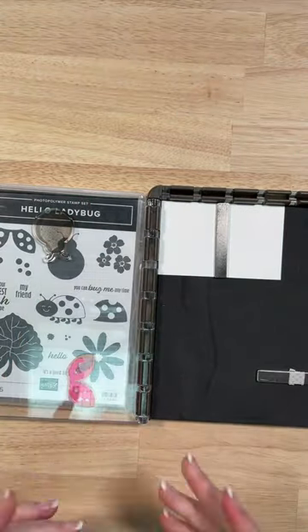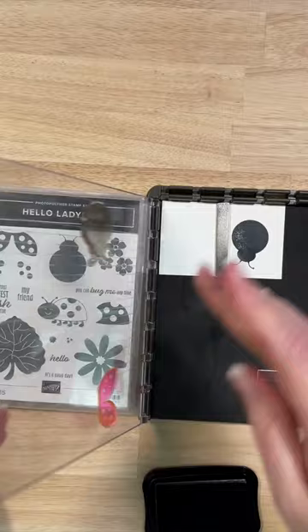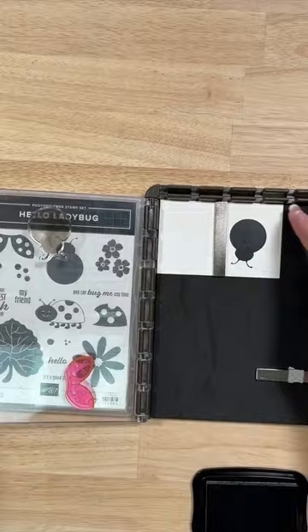Hey everyone, Meg here with iTeach Stamping. Let's make a card. We're going to start by stamping our ladybug body and I'm going to go back over this image to get a nice crisp image. Going over it twice with my ink, and I'm actually stamping three different sets of ladybugs for this project.